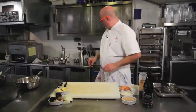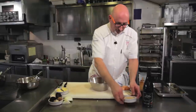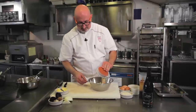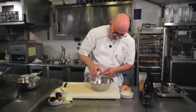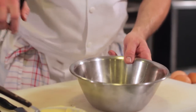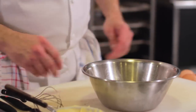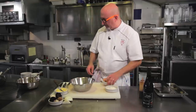On va faire la panure de champignons. Nous allons prendre la chapelure, la poudre de cèpe et le parmesan. Nous avons une chapelure qui est parfumée au cèpe avec un petit peu de parmesan, et nous allons procéder à la panure des cromesquis.